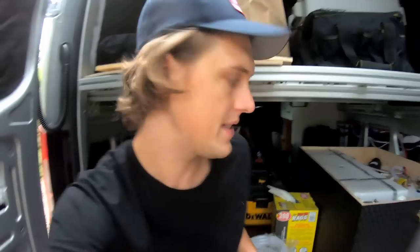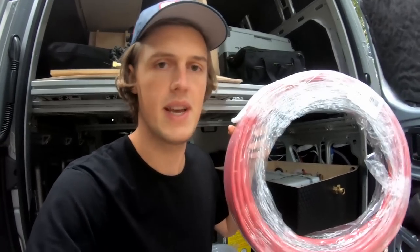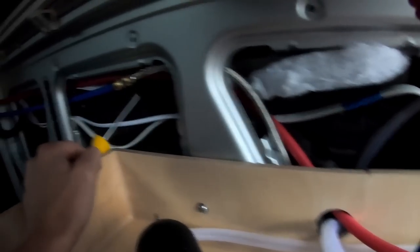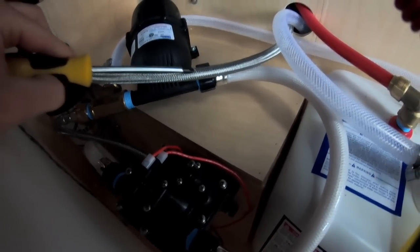The second type is PEX tubing — I used predominantly half-inch PEX. Its strengths are ease of connectors and it's also pretty cheap. The red variant can withstand hot water temperatures, which is the primary reason I used it. It's also pretty rigid compared to ID tubing. The third type is the flexible metal-laced hosing that comes off a compression fitting — you've probably seen it connected to faucets and water filters, which is exactly what it's connected to in my van.